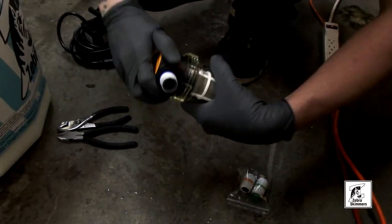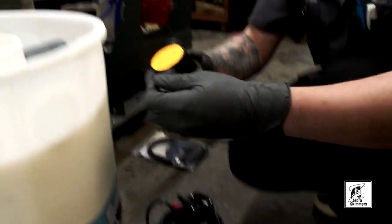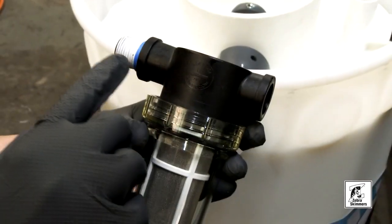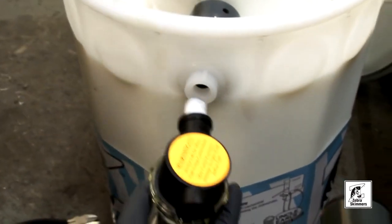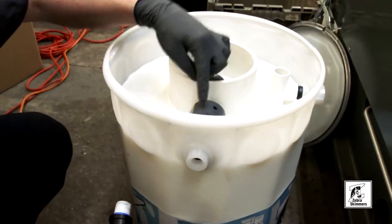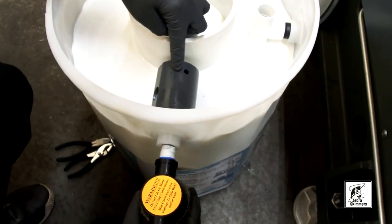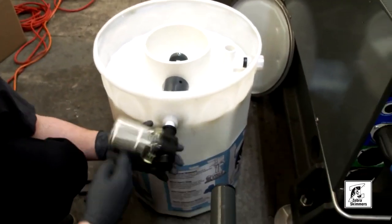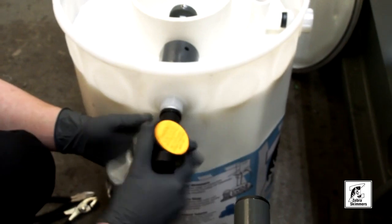Make sure this is tight. This is going to go on the inside of the barrel here, following the arrow. You're going to put this nipple into where the eductor port is. If you look up here, this is your eductor — the tea strainer is going to go here. Insert this and make sure everything is snug and watertight.